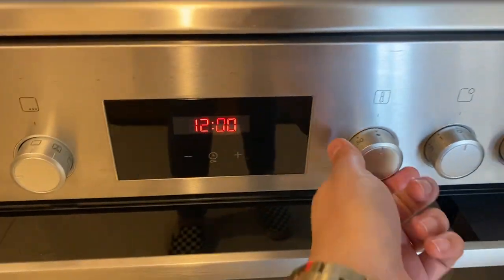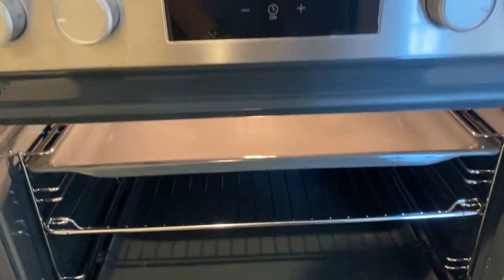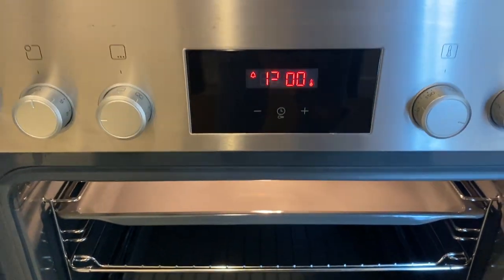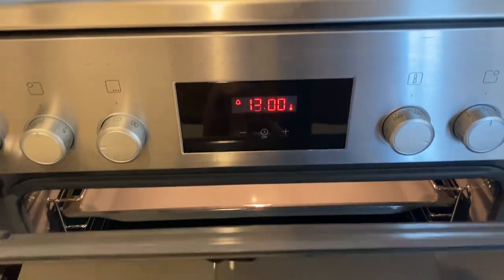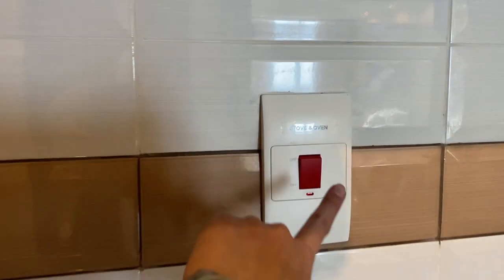Twist the knob to set the temperature, then set the timer. Once you're done, you can turn off the oven by pushing this button right here.